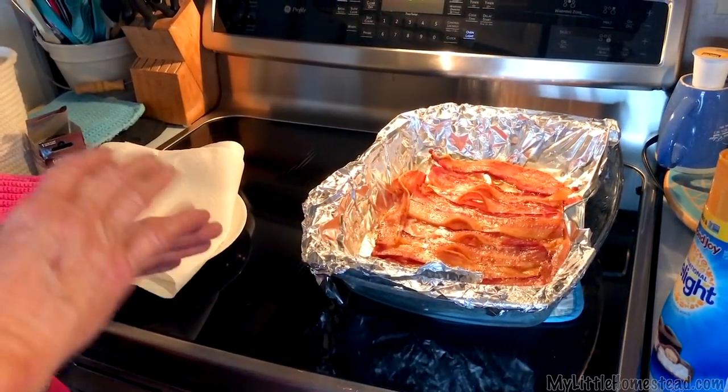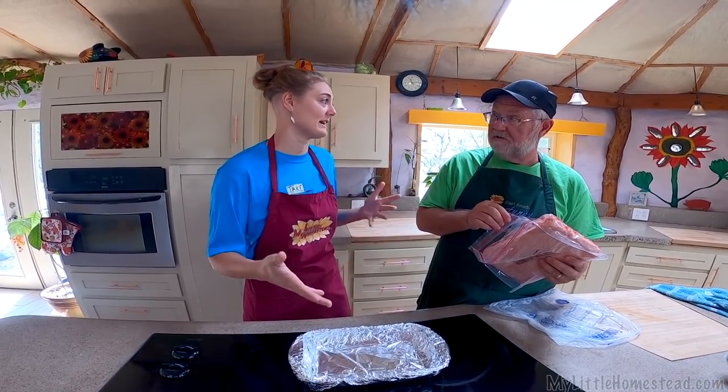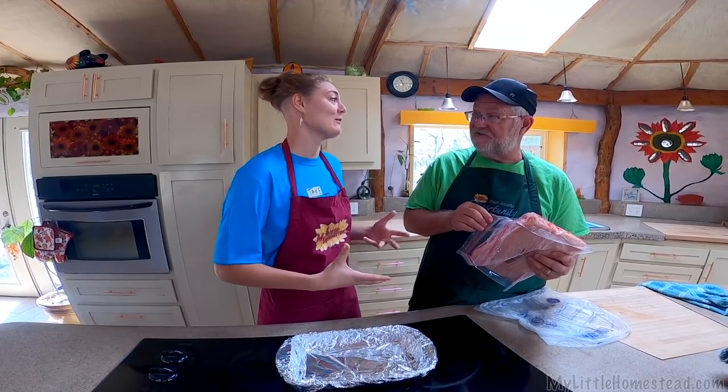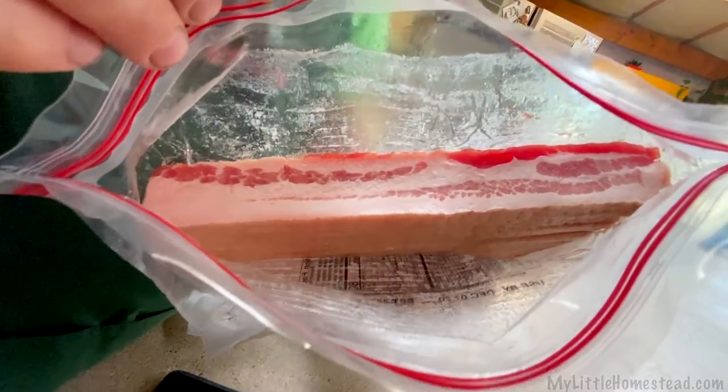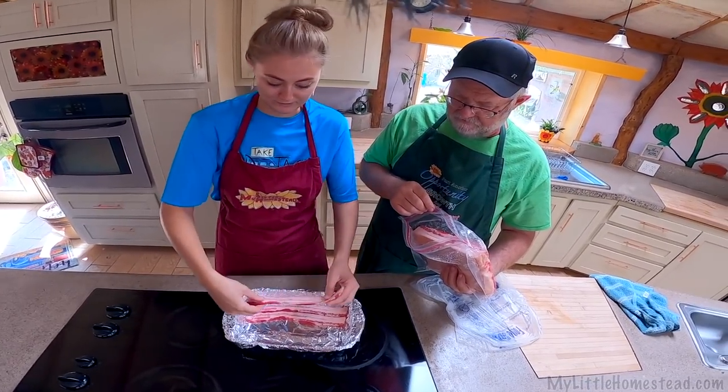You put tin foil down and lay how much bacon you want in it. This is so that we can embrace the baking-loving part of ourselves without the mess. We're not gonna do this whole bag because that's a lot of bacon to have in one sitting with just two people.